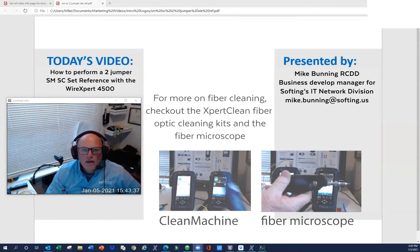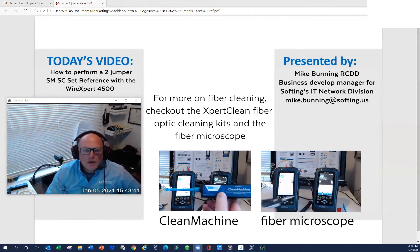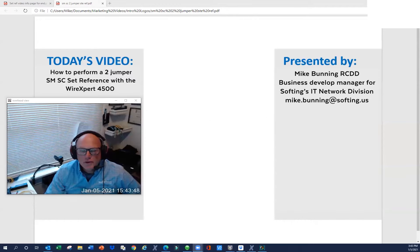The two-jumper method involves cleaning the least amount of end faces. Anybody who's worked with fiber optic cable knows that the time-consuming part is making sure all the end faces are clean before you start the testing procedure. Three-jumper is used occasionally when you want to change connector types, but today we're going to focus on the two-jumper set reference method.